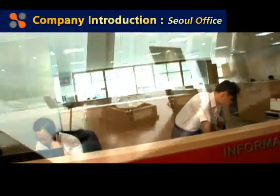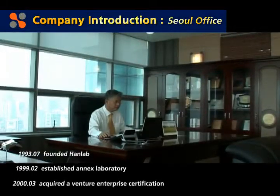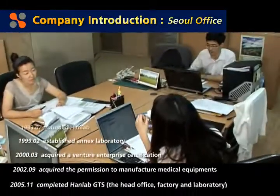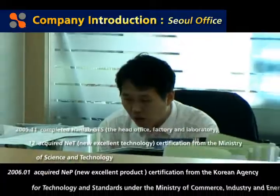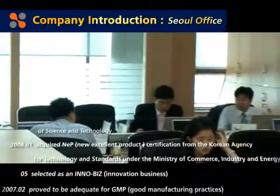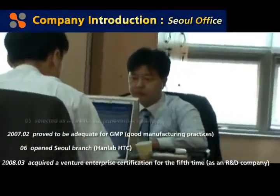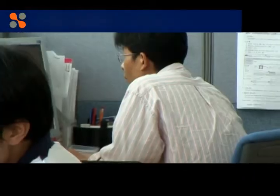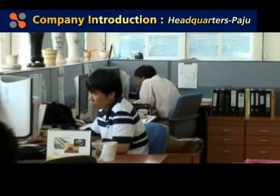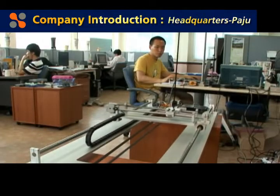Established in 1993, HanLab is growing with the spirit of enterprise. It will serve not only customer trust and satisfaction, but also society and mankind by providing quality goods and advanced services based on vast experience and know-how accumulated from the healthcare and medical field. HanLab provides quality equipment to leading university hospitals and major hospitals in Korea, including remote temperature and humidity monitoring units, remote alarm systems, various diagnostic equipment and diagnostic reagents.